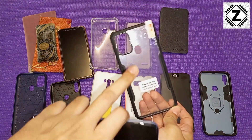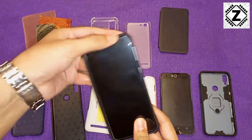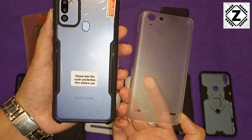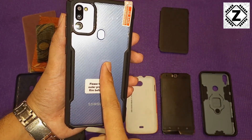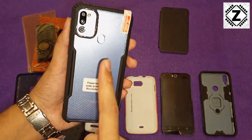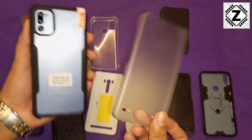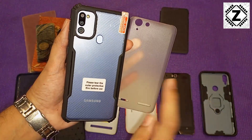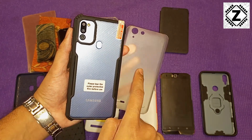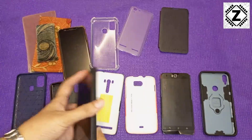That was the hybrid case — the transparent back with a rubberized border. One thing I noticed when I ordered this on Amazon: I was expecting a frosted or matte finish, but it actually has a very glossy plastic back. Since it is simple acrylic plastic, once it gets scratched up it is not going to look good and you will have to replace it. I wish the company had given a frosted glass effect at the back. That is one small con with this kind of mobile cover.